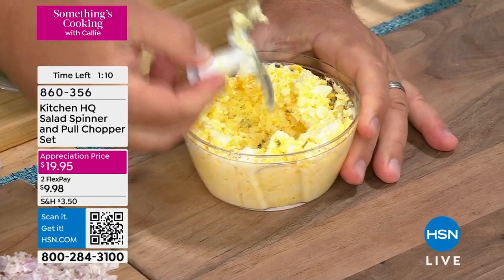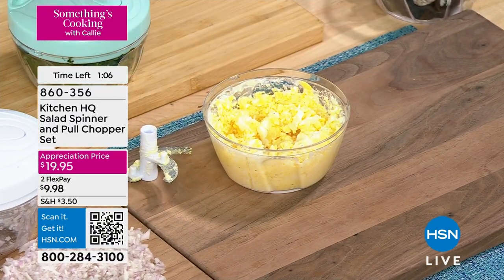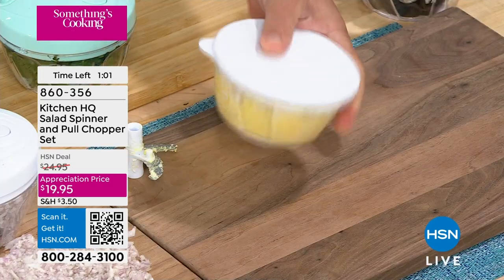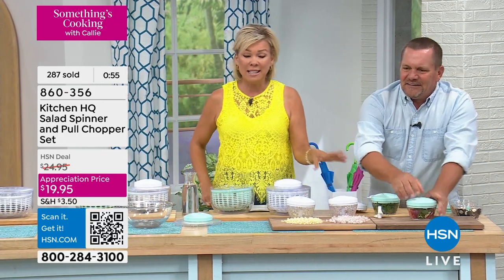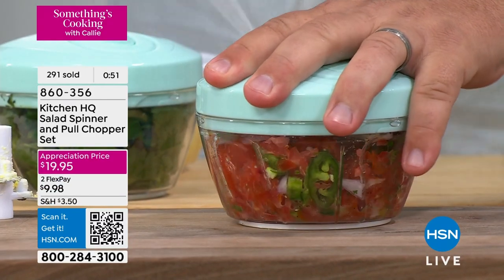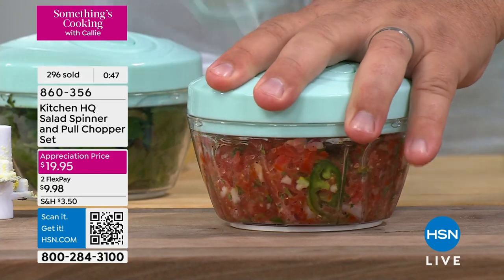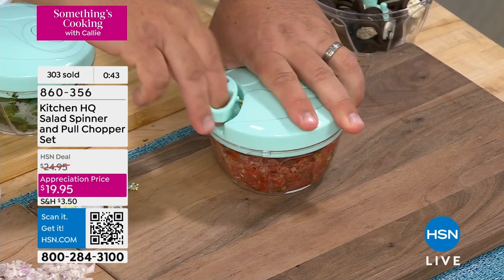Here's another great thing that Kitchen HQ thought of. When you make your egg salad like this, maybe you don't eat it all or you want to save it for later — it comes with its own little sealable lid. So now you can keep that in the fridge for as long as you like. There are less than 900 of either color. The item number is 860-356. It also makes an amazing gift at a $20 price point.